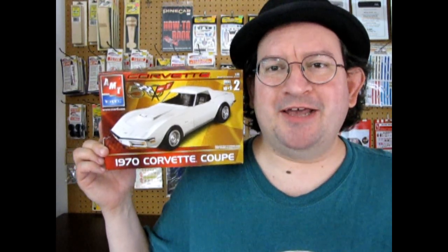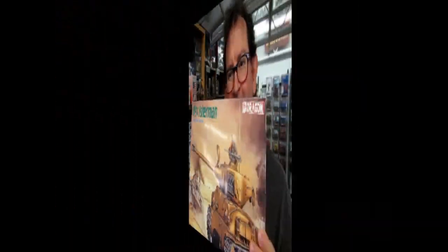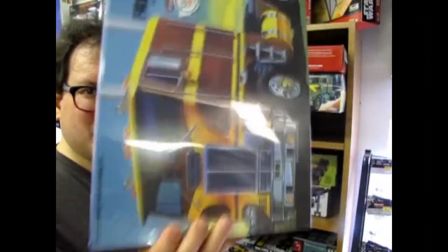The 1970s Chevrolet Corvette Coupe by AMT Ertl. Coming up next on Monster Hobbies — what's in the box?